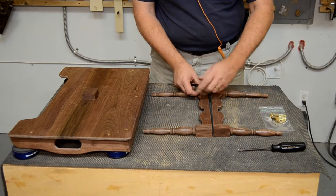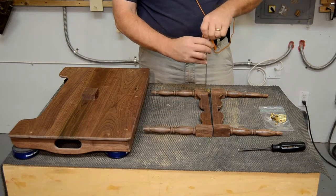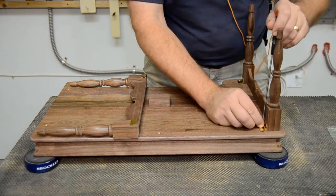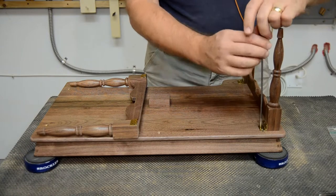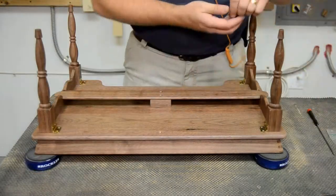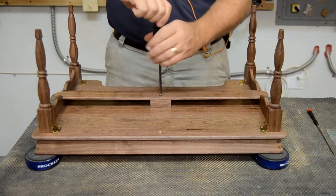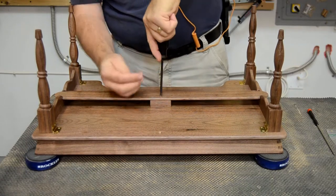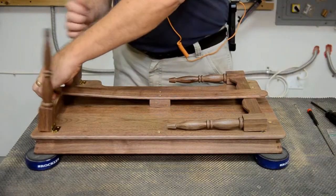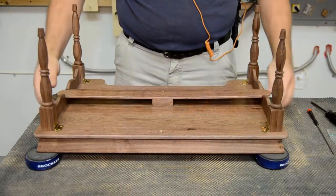Then the hinges get reattached to the legs and the legs to the tray bottom. The spring is once again screwed to the spring block on the bottom of the tray. One final function check: make sure that everything opens, closes, and folds the way you expect, and that there are no rattles.